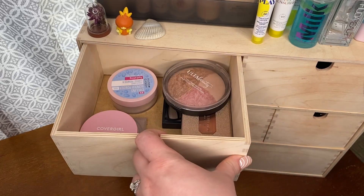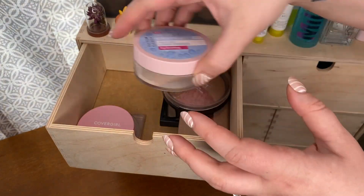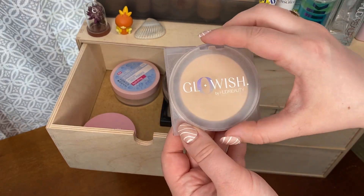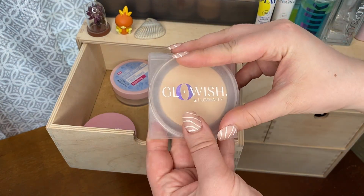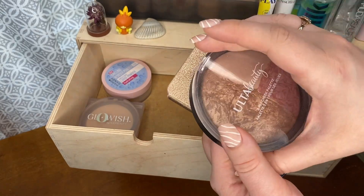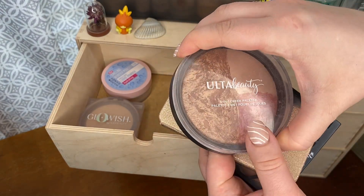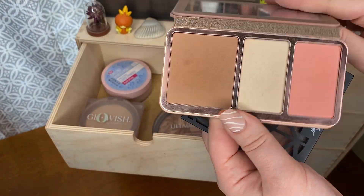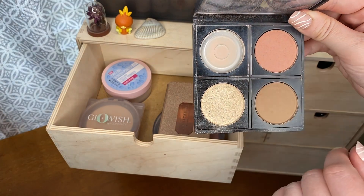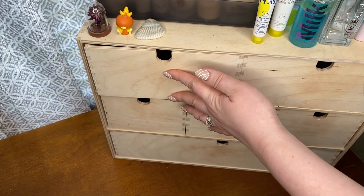Moving into the top drawer, this is where I keep my face powders and face palettes. I have the Hard Candy Chilling Wonder Powder — a really great loose powder. For pressed powders I have the CoverGirl Clean Fresh matte face powder and the Glowish Face Powder, which I use as a finishing powder since it's very glowy. For face palettes I have the Ulta Beauty 3-in-1 Cheek Palette in California Sunlight, the Anastasia Beverly Hills Face Palette in Italian Summer, and the Lip Bar palette in Go Off — which had a face powder I used up but still has the other three products.